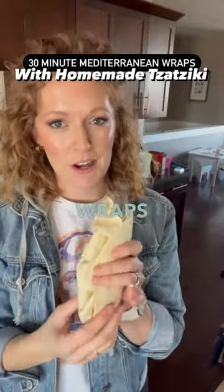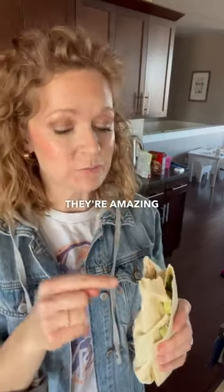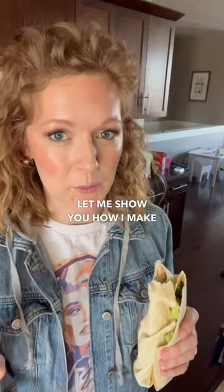Hey Busy Mama, Mediterranean chicken wraps is what's on the menu tonight and they're amazing. This homemade tzatziki sauce is the star of the show — let me show you how I make it.